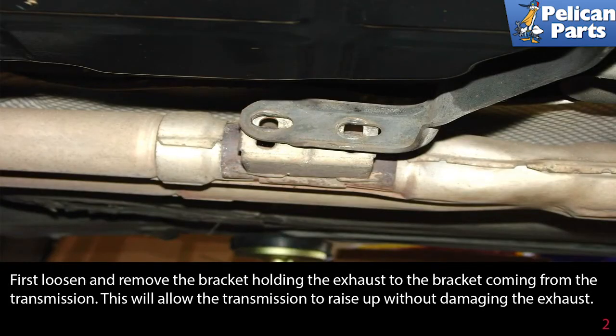First, loosen and remove the bracket holding the exhaust to the bracket coming from the transmission. This will allow the transmission to raise up without damaging the exhaust system.